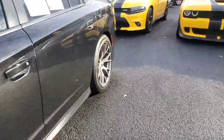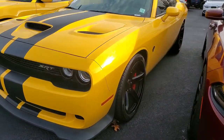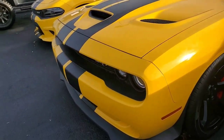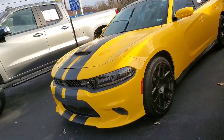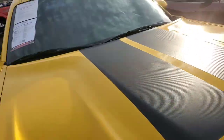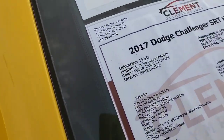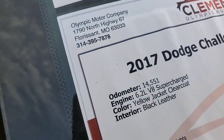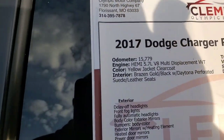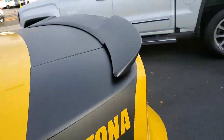We got a Hellcat right here in yellow jacket. That thing is pretty. And right next to it we got another yellow jacket in Daytona with carbon fiber stripes and a satin roof. So we got a Hellcat with a 6.2, 14,000 on the odometer. And that Daytona yellow's got 15,000 on the odometer — it's a 5.7, you can tell by the wheels.